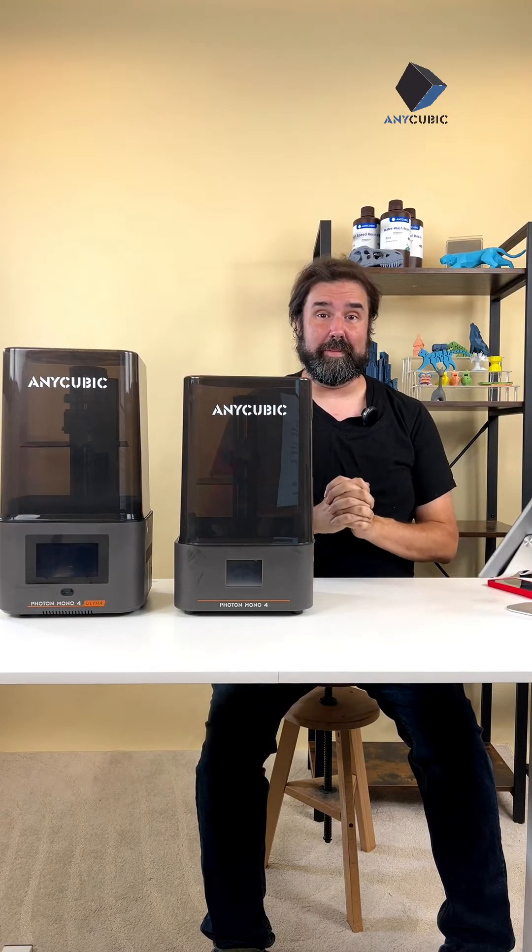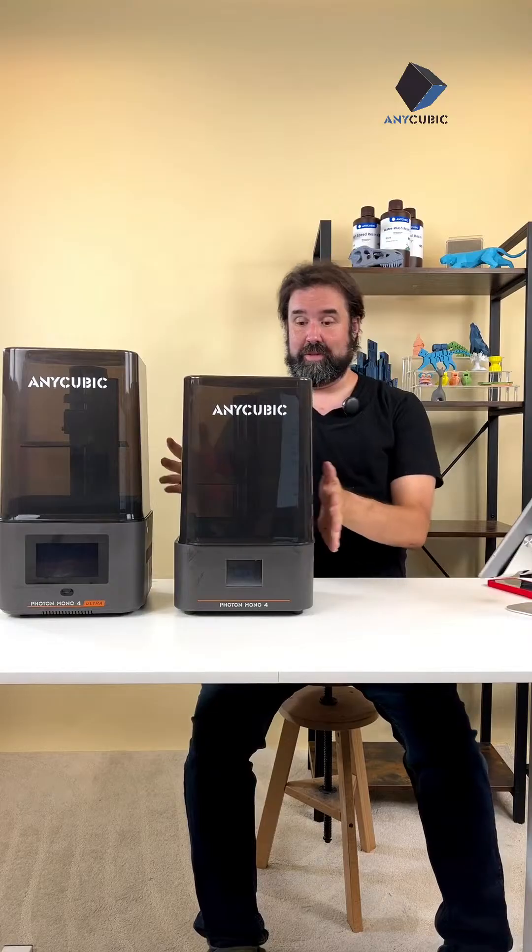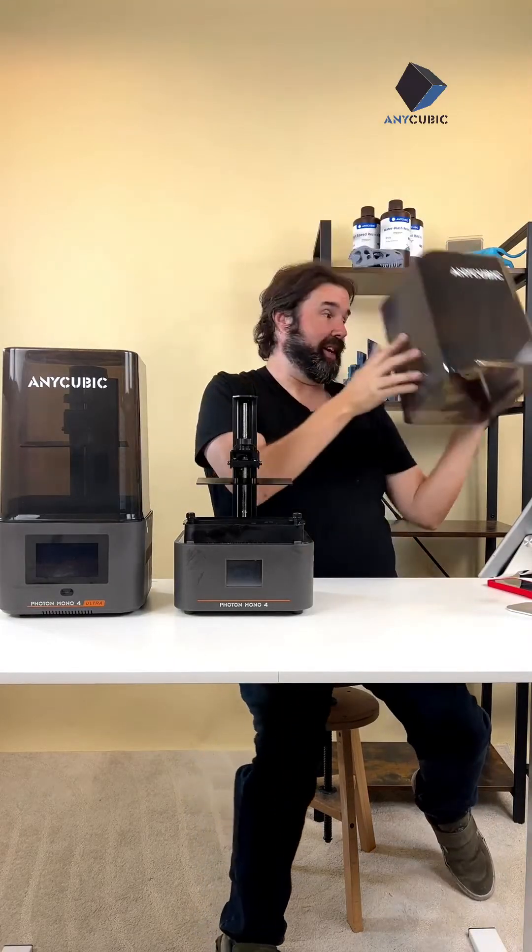Hey everybody! Welcome, welcome, welcome. This is a digital showroom for Anycubic and two awesome resin printers we're going to talk about today — the Anycubic Photon Mono 4 and the Anycubic Photon Mono 4 Ultra. You can see both of them right here next to me.